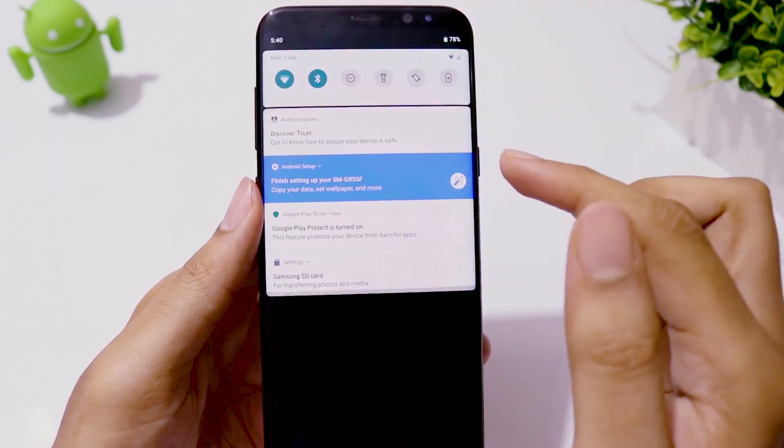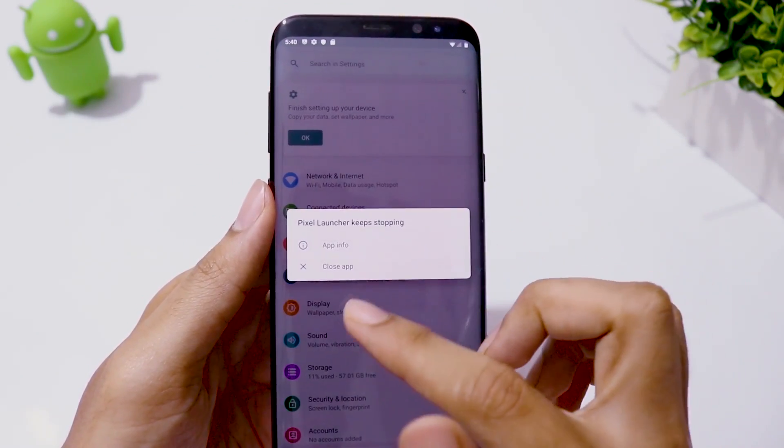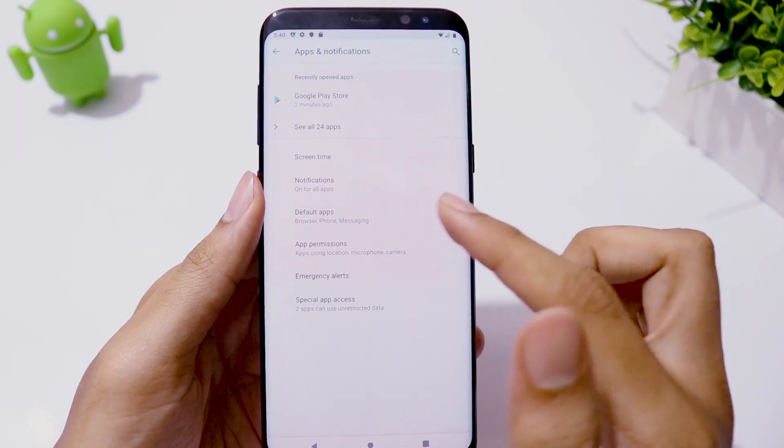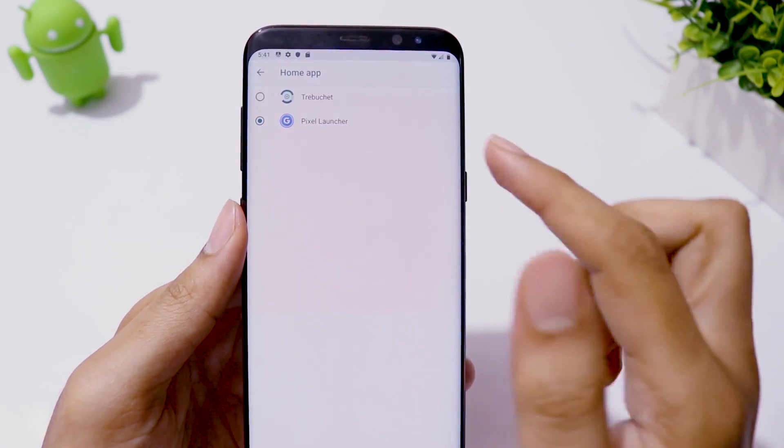In that case, go to Settings, Apps and Notifications, Default Apps, click on Home App and choose Trebuchet, and you are fine.